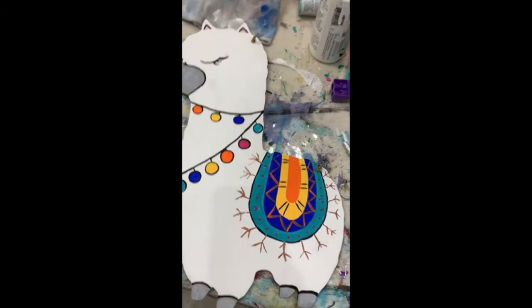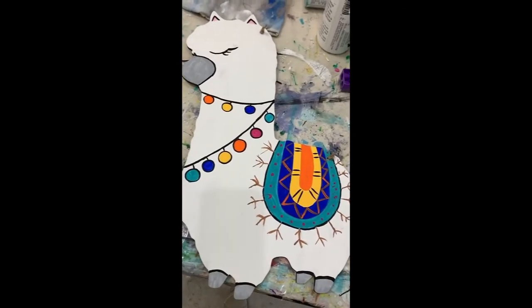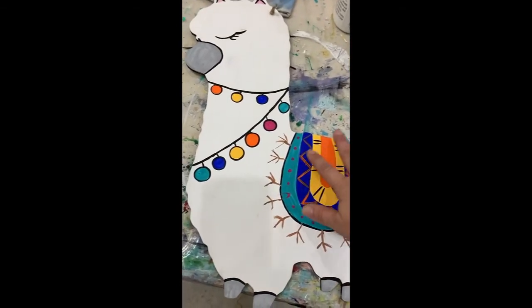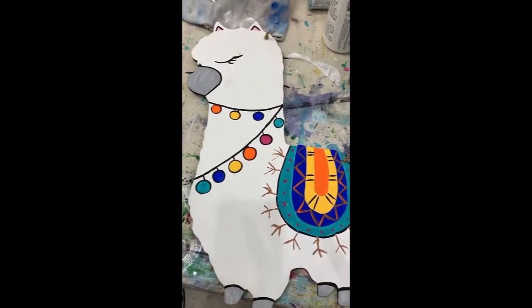Back to the llama - I'm so sorry, my phone died. I wasn't able to finish that video but I wanted to walk you through the rest of the steps. Now that you've got the color on your blanket, it's time to dry it and then we're going to finish adding some details.